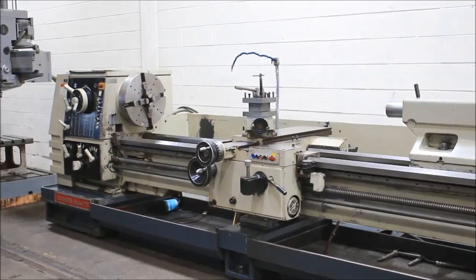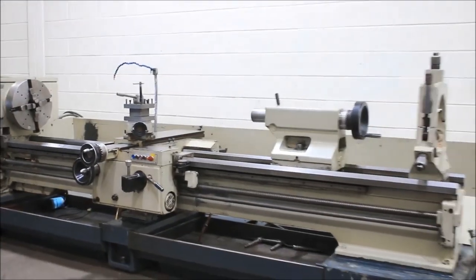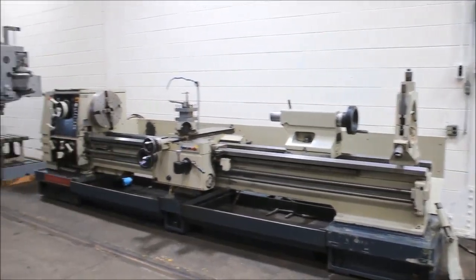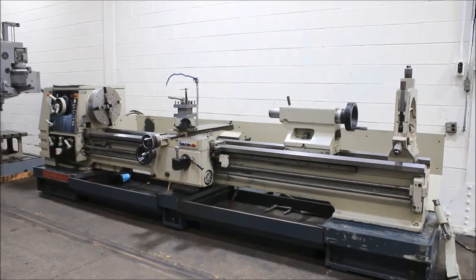We have a Colchester engine lathe, 25-inch swing by 120-inch centers, model Magnum 1250, serial number 9-0006B-00010DC. The machine was new in 1993.